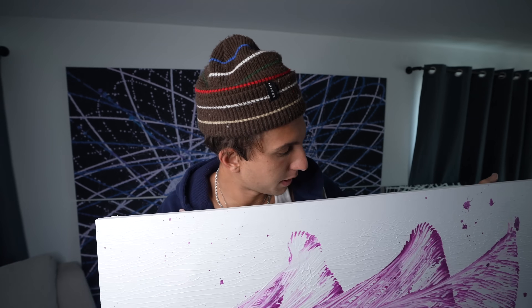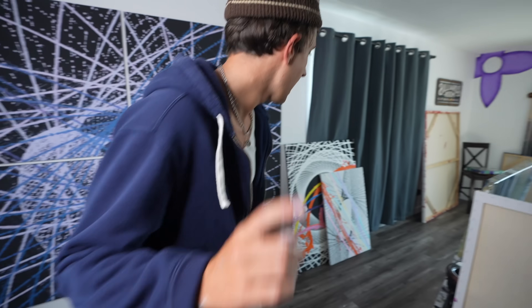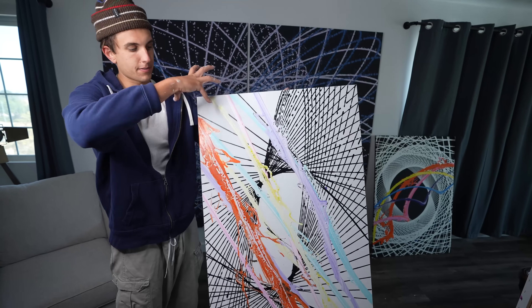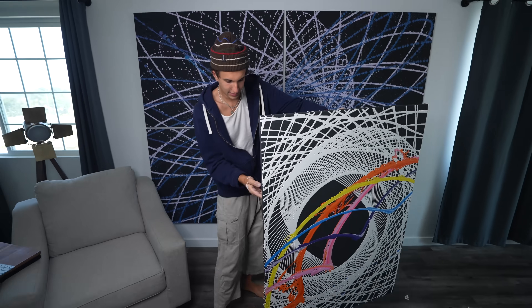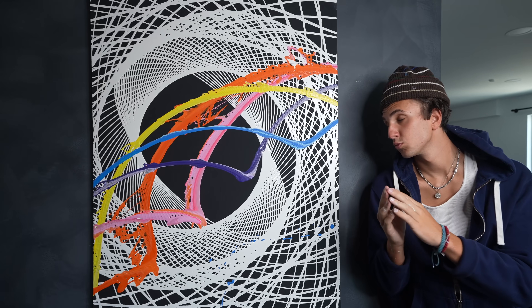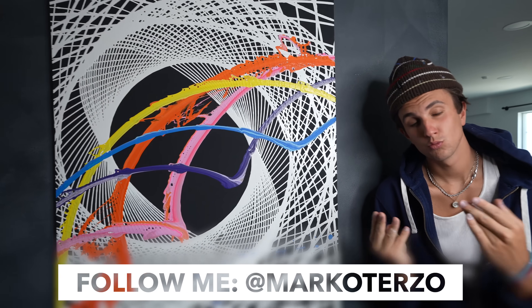Now the final three - these are my three favorites. This is the string art one - it looks really good, I hung it up in my kitchen and it just looks perfect there. Next, this is the pendulum one with a spray of different colors on it. I tried to do a spiral, didn't work out too well. And the final masterpiece - this one's the best. It just made me happy. Look at this - it's just perfect. Subscribe to Marco, he is so sexy.